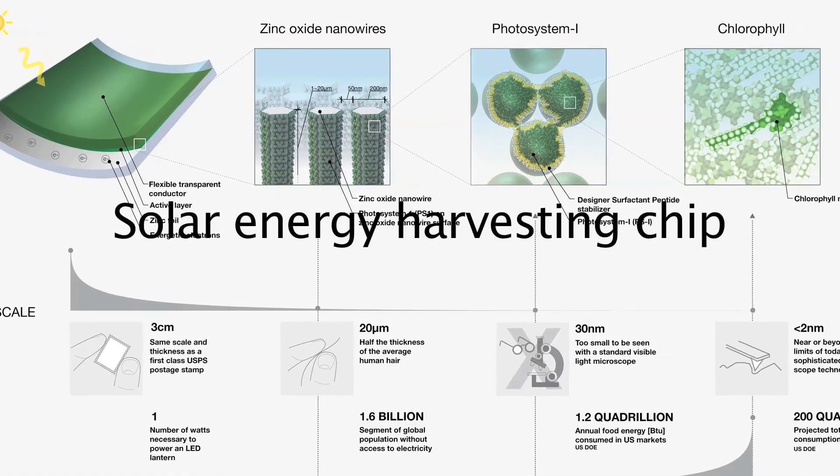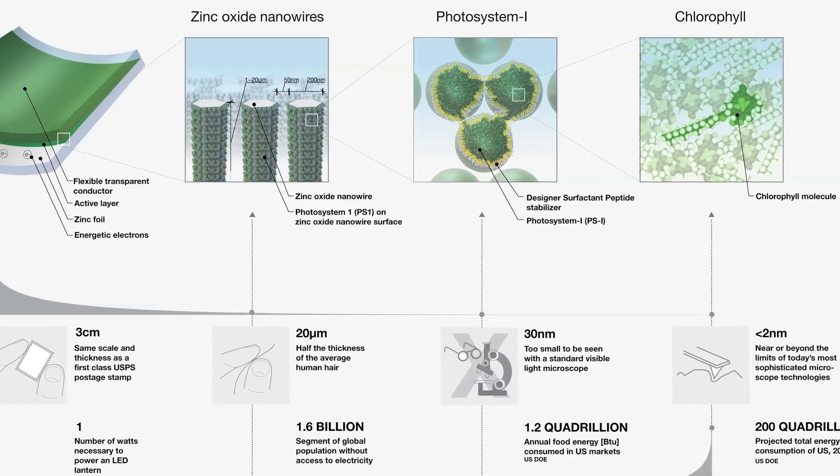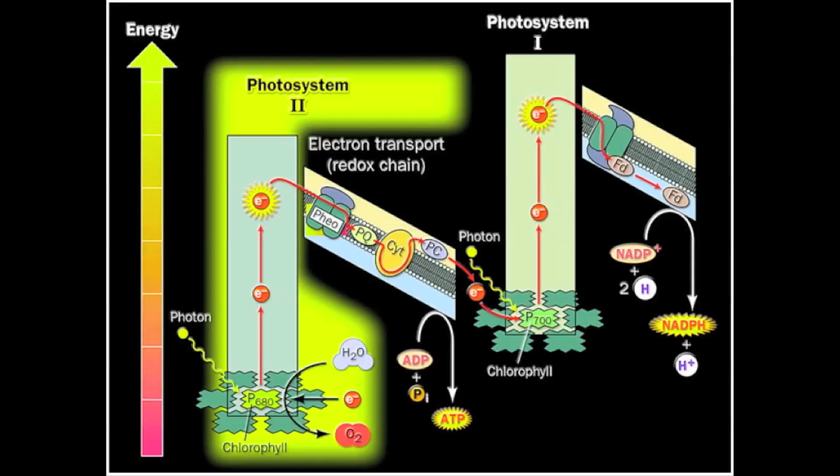How do you make sure it continues living, in a sense, inside of a solar panel, while normally it is used to living inside of a plant? Well, that is a problem that we have attacked here at the lab. And after many years of research, we've managed to make the process of extracting this protein and stabilizing it, and putting it on a surface that allows for a photovoltaic effect to happen, to be very easy.